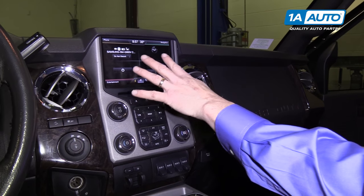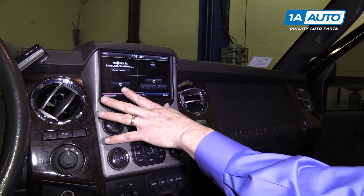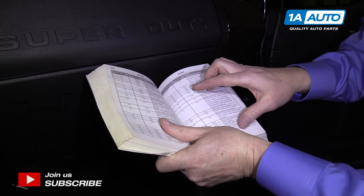If your display in your Ford gives you trouble — and this is common to many vehicles — for example, mine, the radio wouldn't play. It's very simple, just reset it. We're doing this on an F-250, but it's the same for any vehicle.